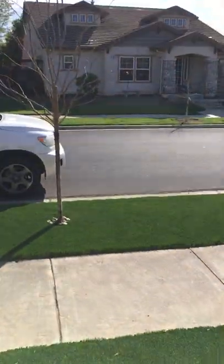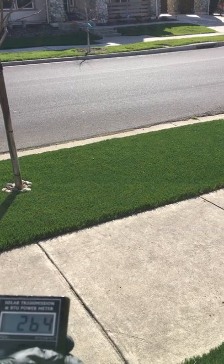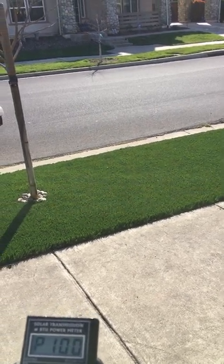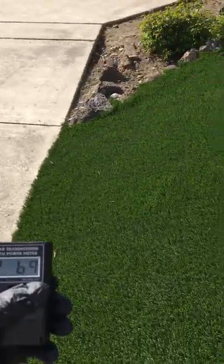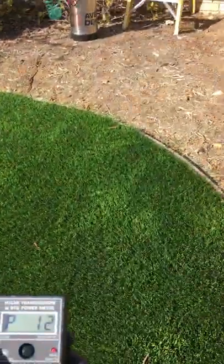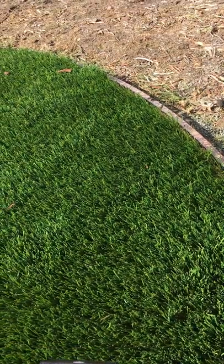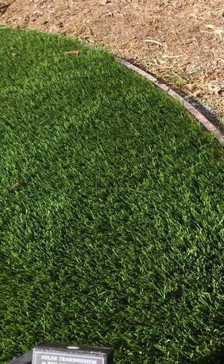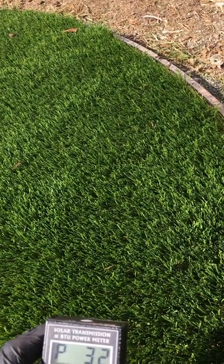Now let's look at the strength of the sun. The BTU meter reads 264 BTUs — this calibrates it and calls that 100%. So the next readings are compared to that 100% baseline. Right down here at its hottest spot, I'm getting 32% the strength of what's hitting the window.